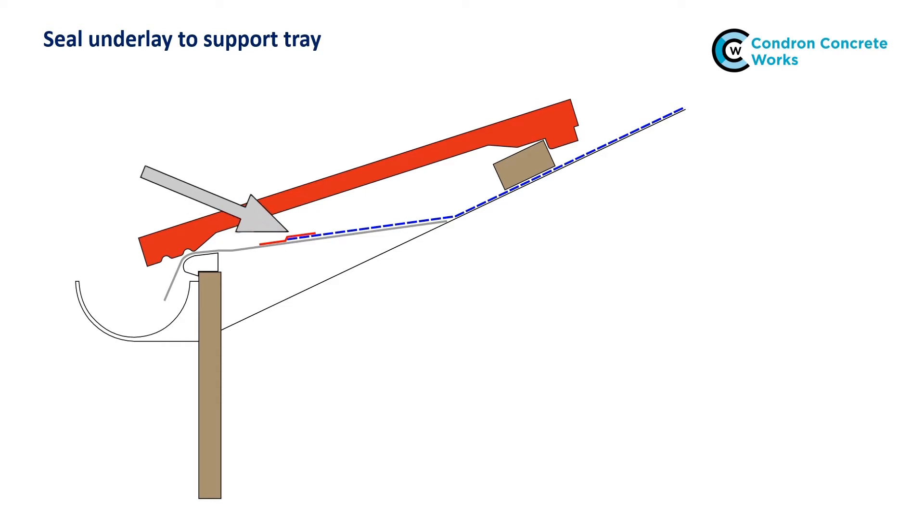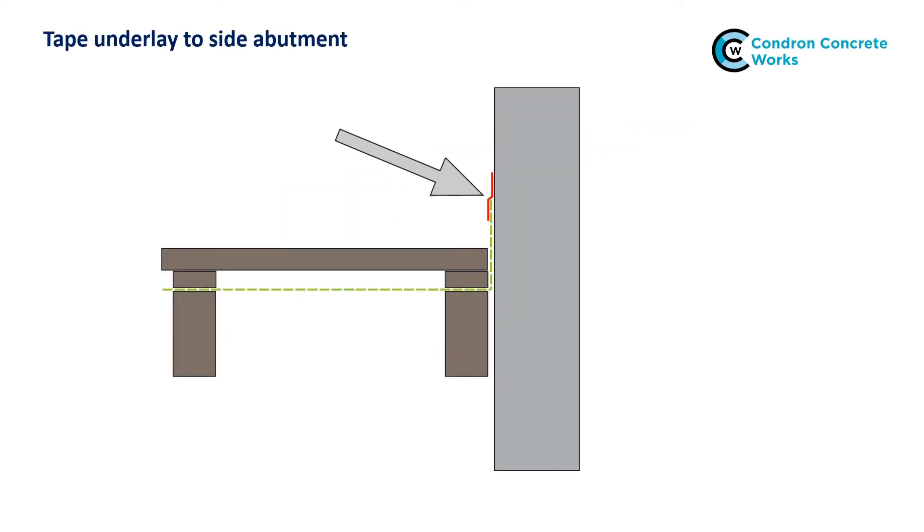At eaves, make sure the underlay is fully supported to an adequate fall behind the fascia or tilt fillet. Secure and seal the underlay to the underlay support trays using a suitable tape or adhesive. At abutments such as walls and chimneys, turn the underlay up the abutment 100mm and secure and seal to the abutment using a suitable tape or adhesive.